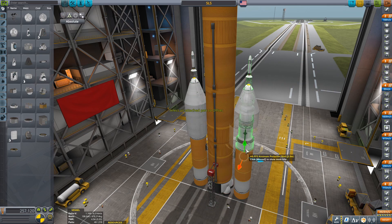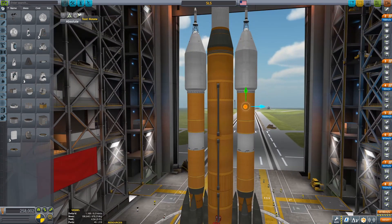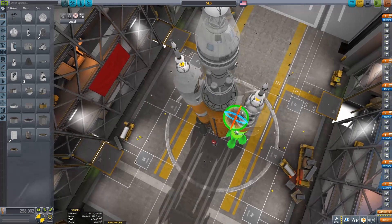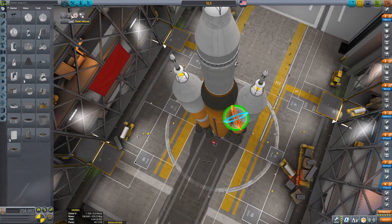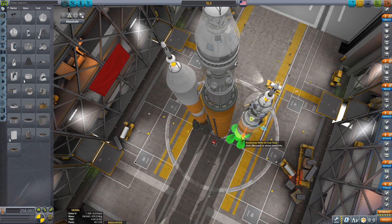Yes, very, very complicated task. This warrants a very long build time-lapse at one-time speed — a very complicated project. This takes at least two minutes of work to do.